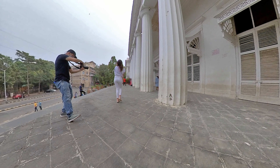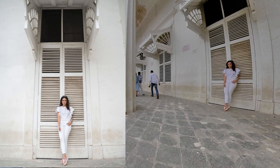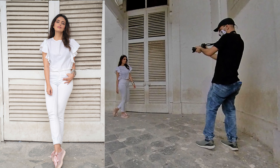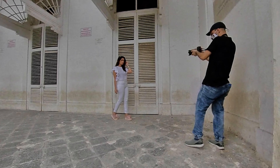Then she changed into this white outfit, and I used the white doors of the library as a backdrop, which fit perfectly with the whole costume and attire. There were people around, but I was trying to avoid them as much as possible.